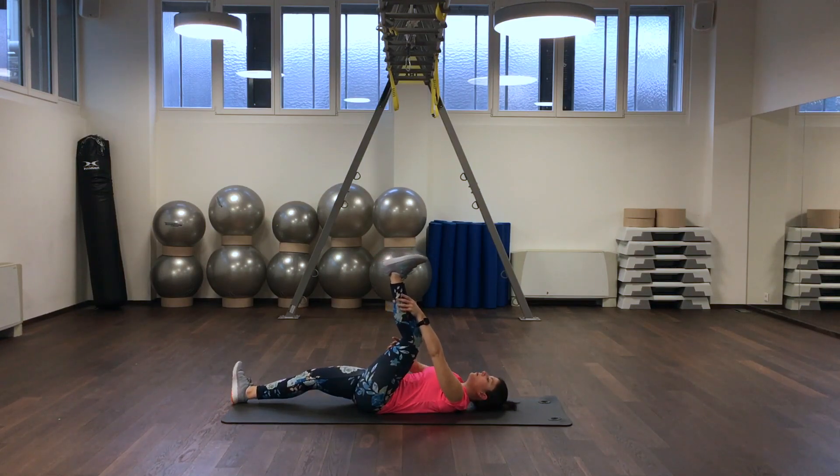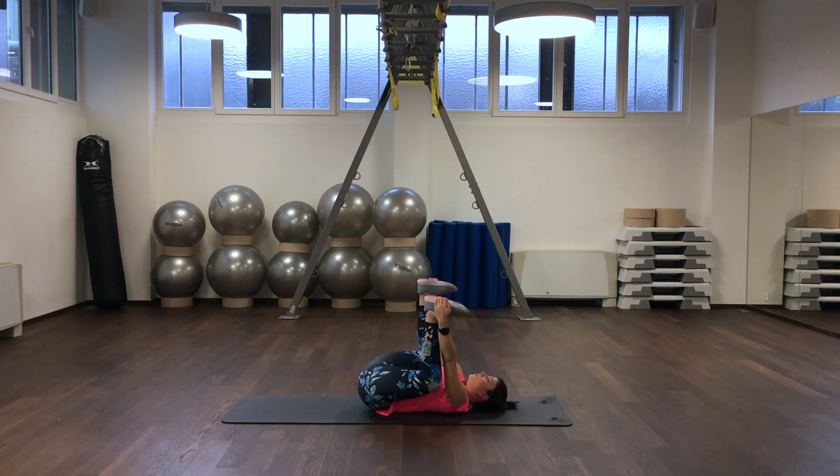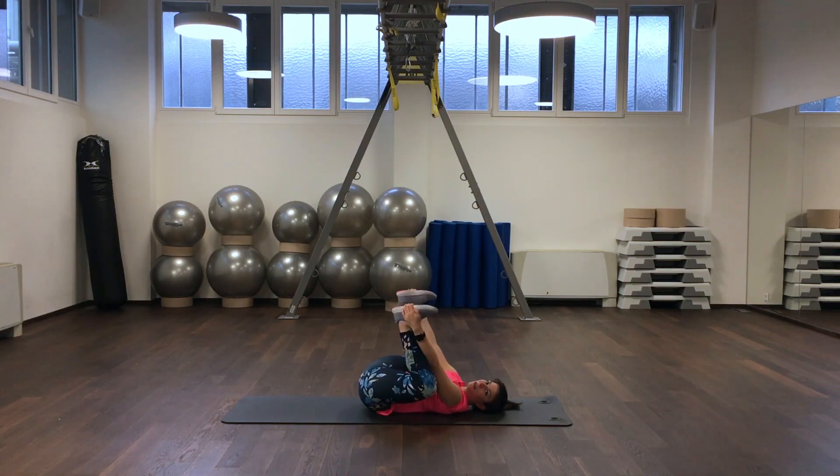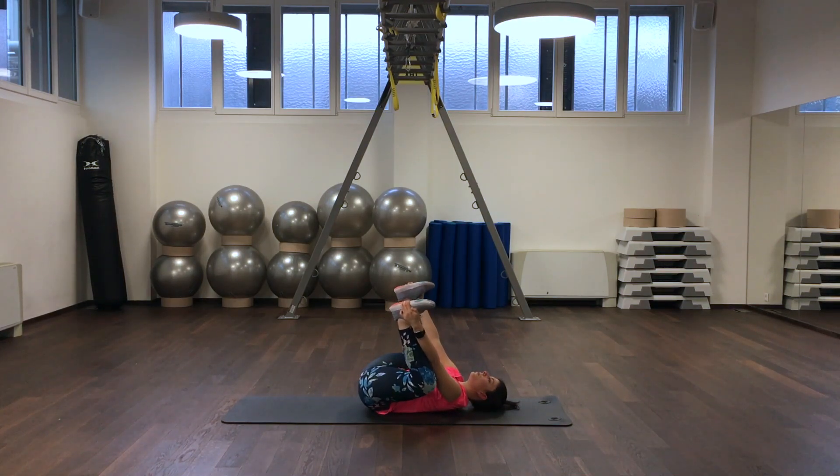Now we bring our feet to the side of our hips. This position is called happy baby and is a really good stretch for our hip area. Your knee is on the outside of your hips and your feet are facing up to the ceiling. You can even roll on your lower back. We are rolling back.